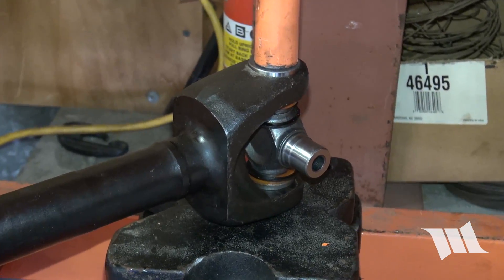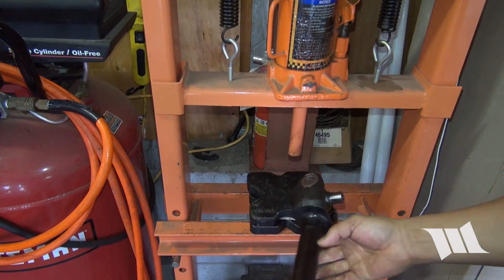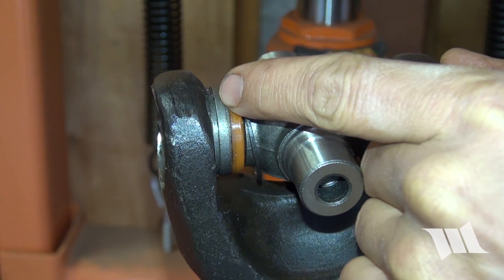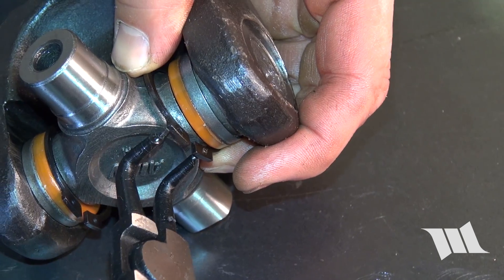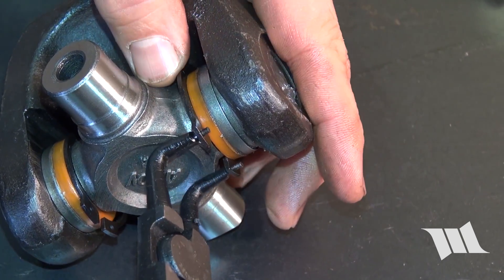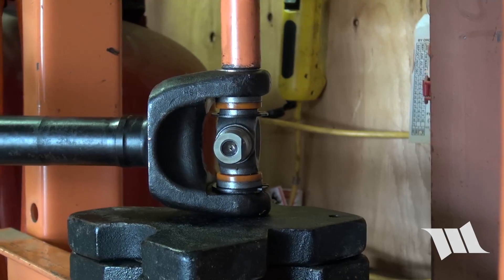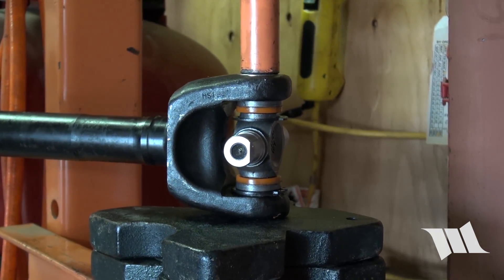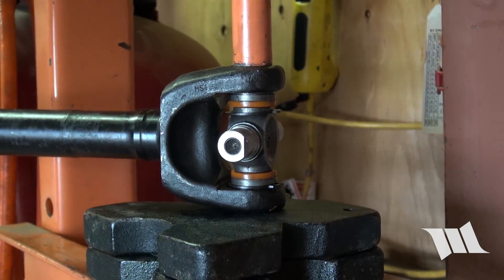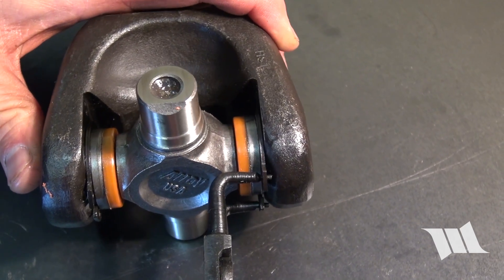The bearing cap on top will push in a bit further than the bottom, and you'll want to get it in just far enough until you see the groove. Use a pair of snapping pliers to attach the full circle clip into this groove. Then turn the axle shaft over and press the other bearing cap in until you can see the same groove, and again use your snapping pliers to attach the full circle clip.